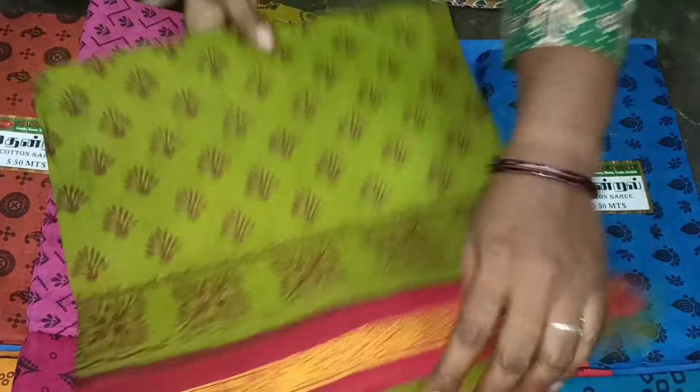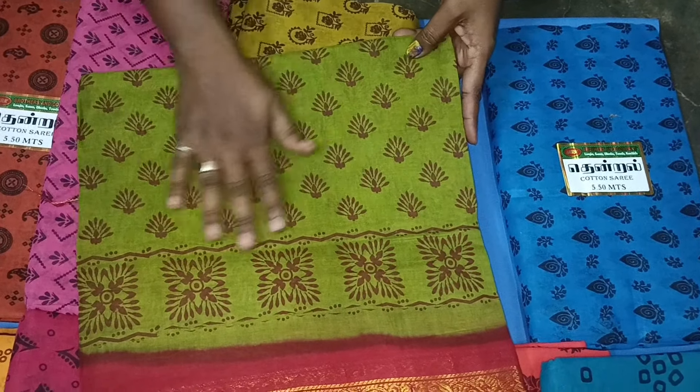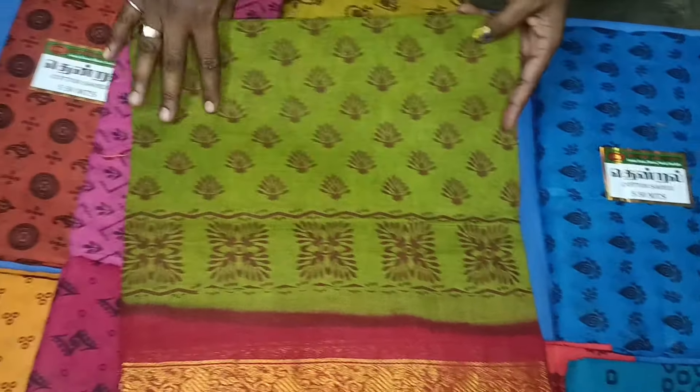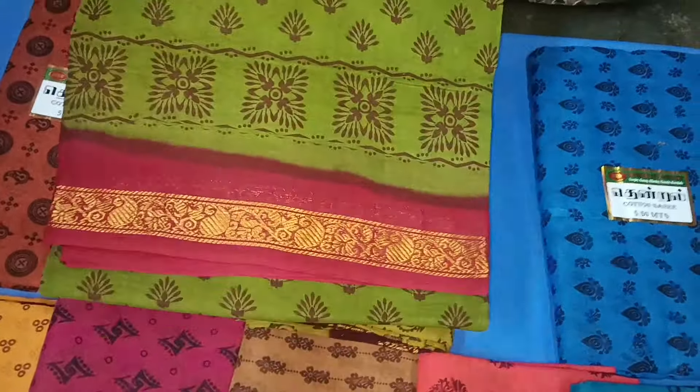This is a green and red border. I will do the same design for the cherry. I will use the cherry design.